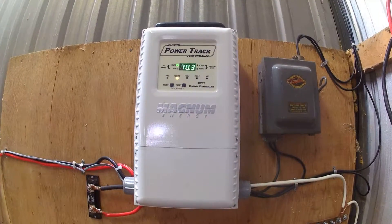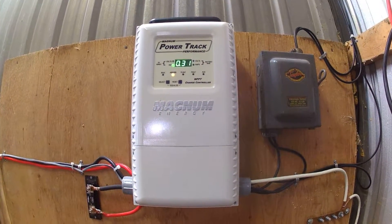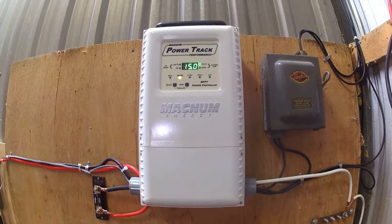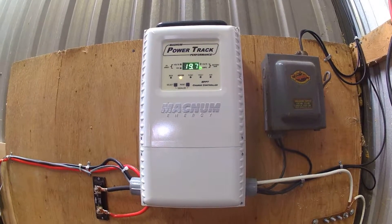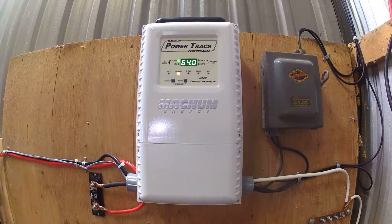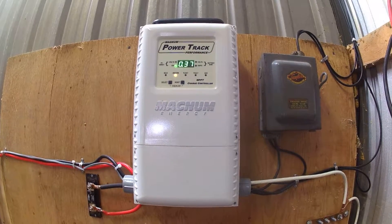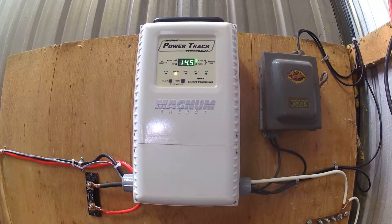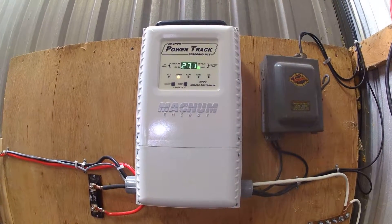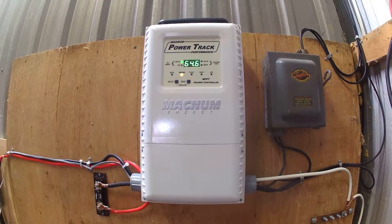One thing I did want was a remote to monitor it and do some more functions. I was told that I could run that directly off of just the power tracker without having to have the inverter. That is not the case. If you want to be able to control and program this with a remote, you need to have the regular Magnum inverter hooked up into the system. You can't use the remote when it's in standalone mode the way I have it.